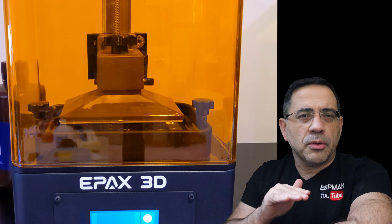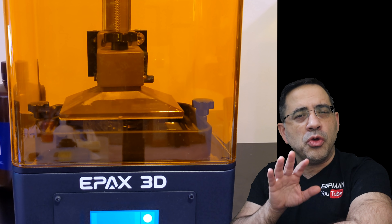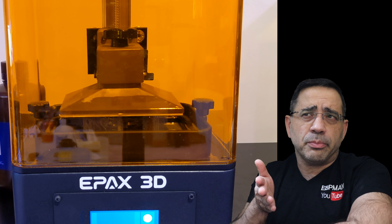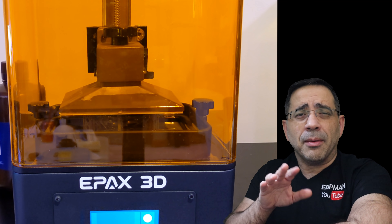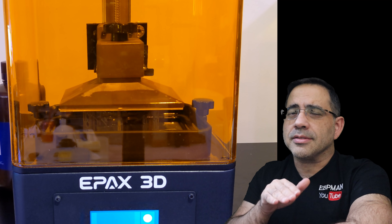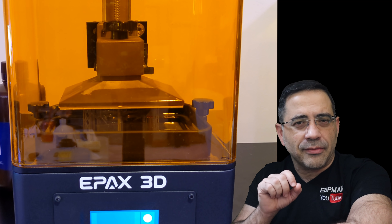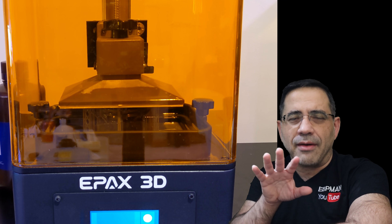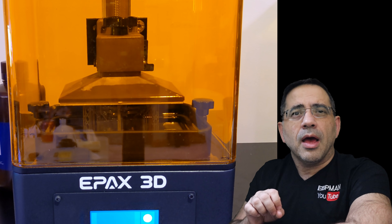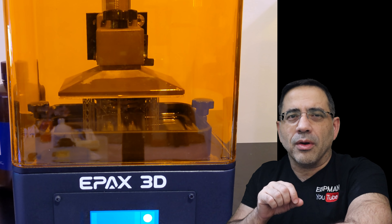Of all the printers that I have tested — and I have three resin printers at home — this is the easiest printer. So if you're a first-timer looking to get into resin 3D printing, or you're a traditional 3D printer user wanting to check something out, this is the printer for you. The technology uses LCD to achieve 2K prints. It has a 3.5-inch touchscreen to navigate the entire system and generate your prints. From a build volume perspective, you can expect 128 by 81 by 155.